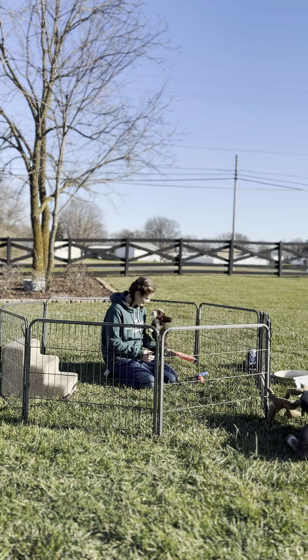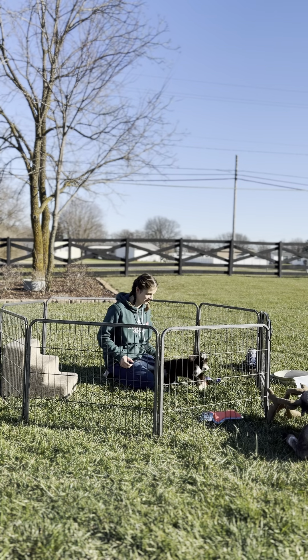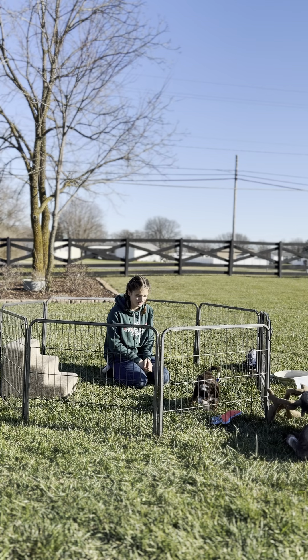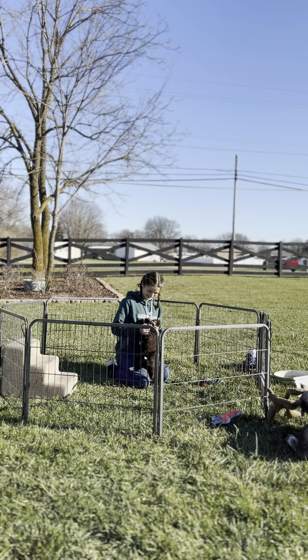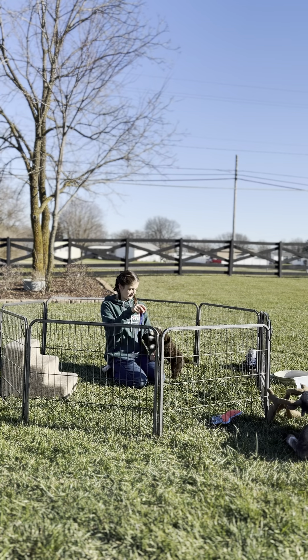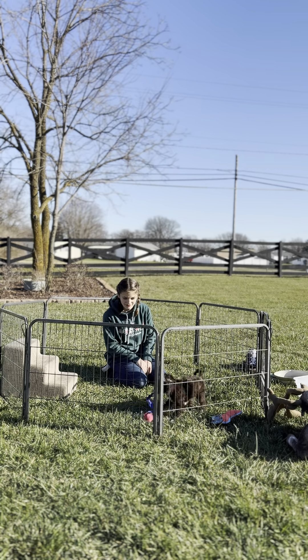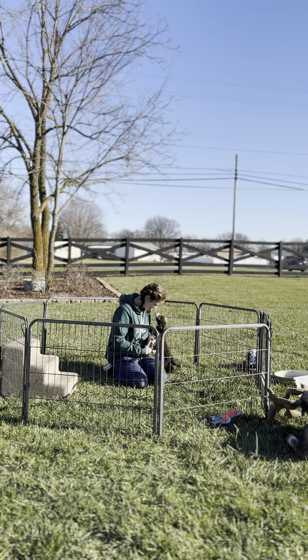So we'll do a couple of toy things and see if he's motivated. Almost — he grabbed it. Good boy! Yes!